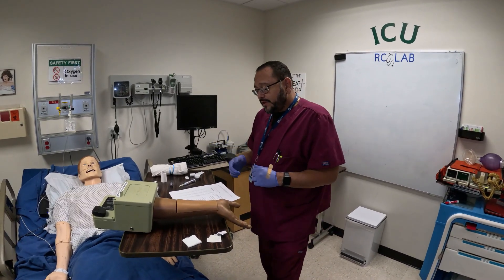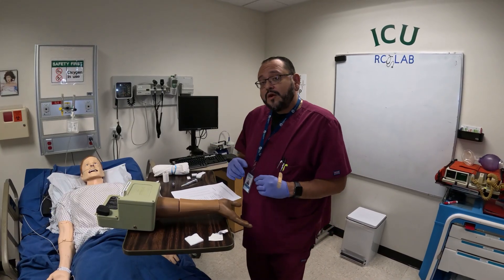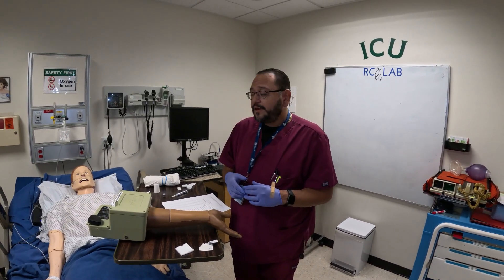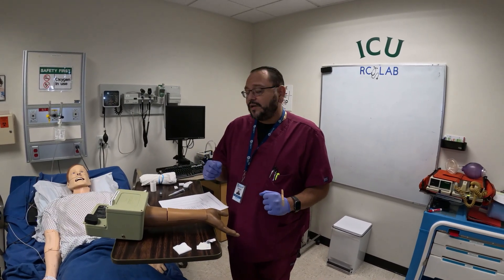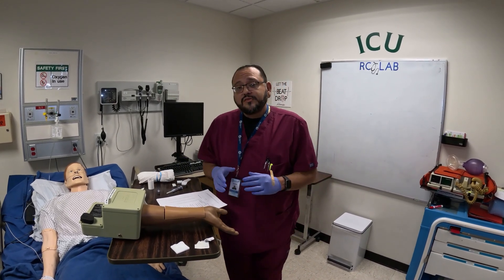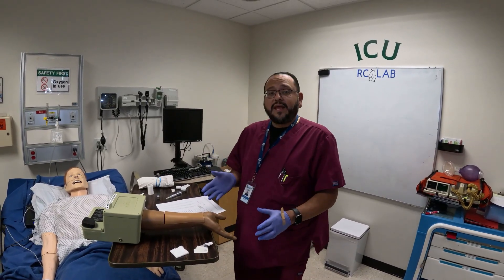'Mr. Smith, I'm going to go ahead and get a little bit of blood from you. Is there any side that you prefer or is there a side that I can't use?' Be mindful of people with fistulas or some type of issue where they cannot draw from a certain side. If he tells you they can only use the left side then that's the side you go on. If he says you can use either side, then you have the option of going either side.